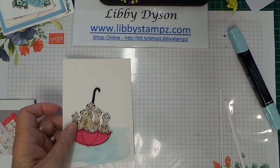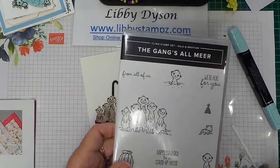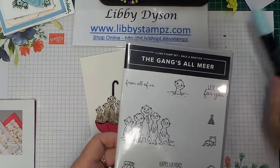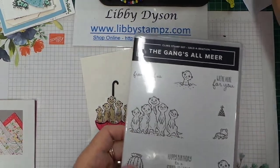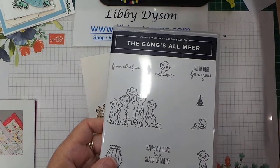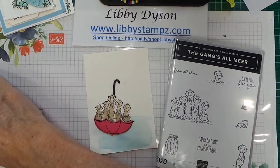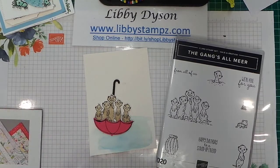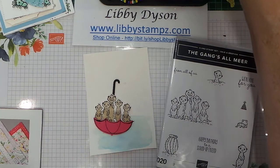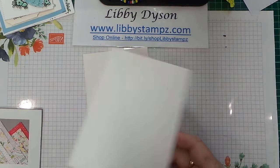You can add the sentiment from Under My Umbrella or from the Gang's All Meer. The Gang's All Meer is a celebration product — you can choose it free when you spend $90 from any of the catalogs or the clearance rack. That's one of the free products you can choose from the celebration catalog.